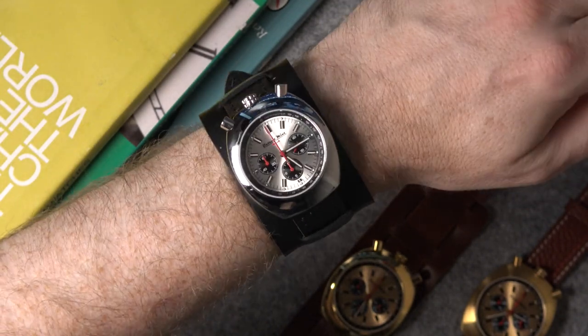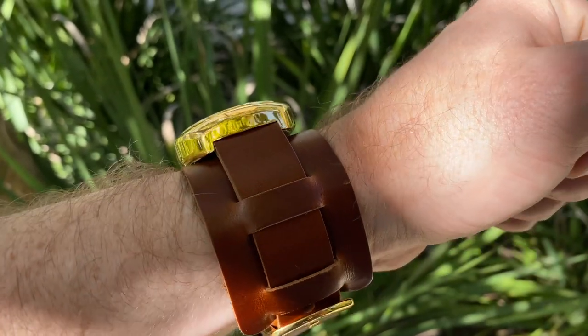There is no question for me, after seeing them both, that the oil brown leather is the way to go regardless of your choice of watch head.